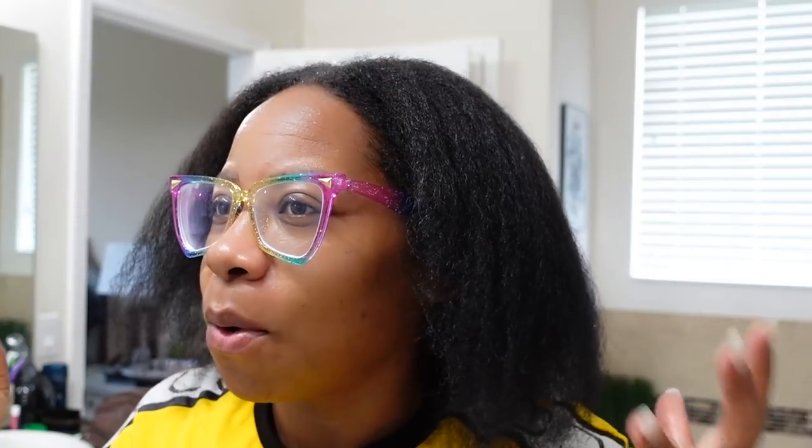I just washed, conditioned, and blow dried my hair out. Someone mentioned that it looked like my hair got shorter — that's because I've been cutting on the ends. I only did a little bit this time. So as you can see, the thinness of my hair — I honestly need to cut all of this off because you can see how thin it looks from here on.